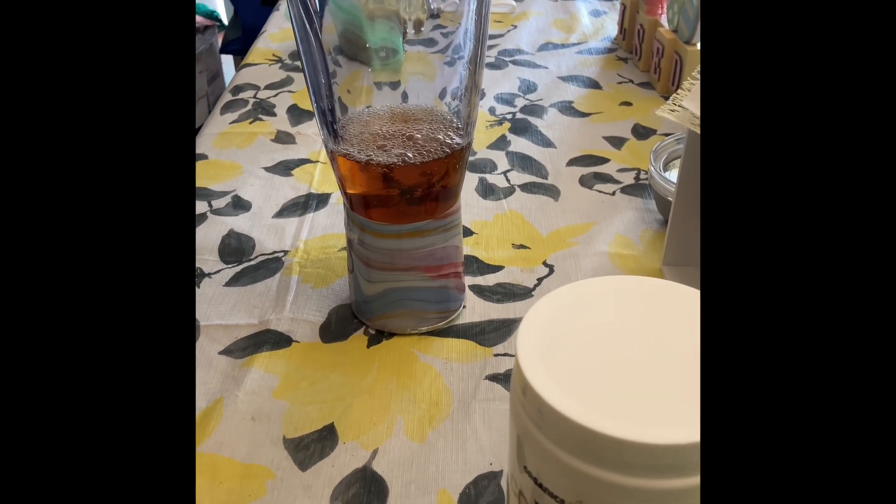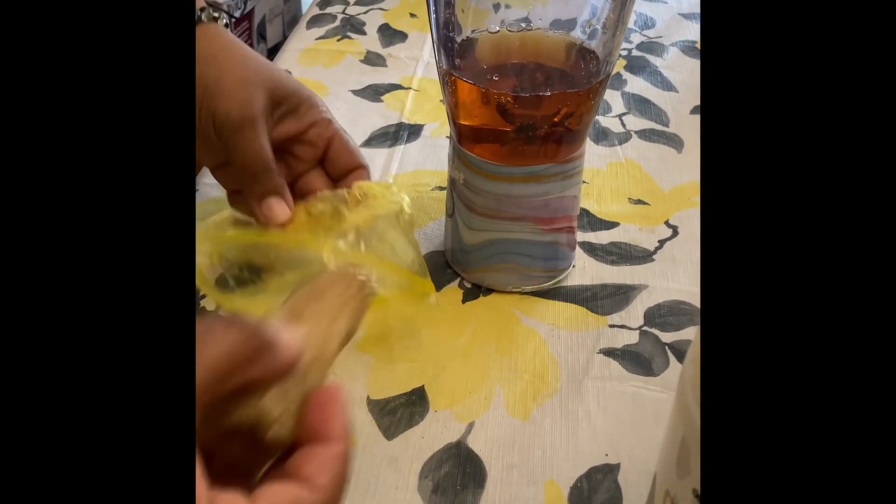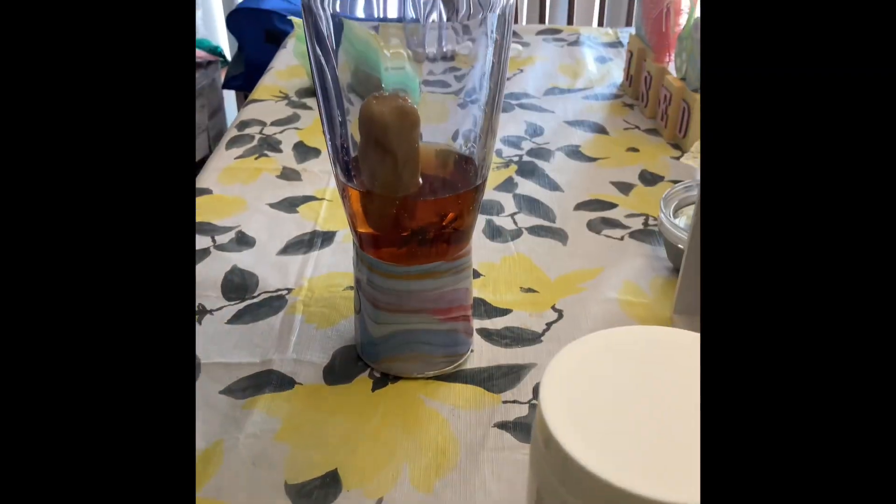I have not tasted it by itself, but I'm just going to add it into a smoothie that I always make, so I know how this smoothie tastes. By adding this sea moss, I want to see what difference it makes to my smoothie.